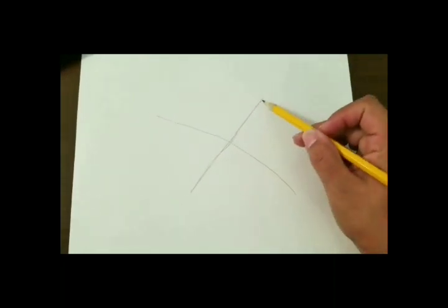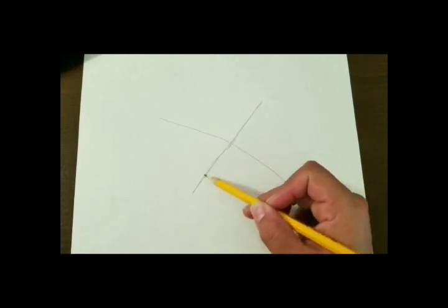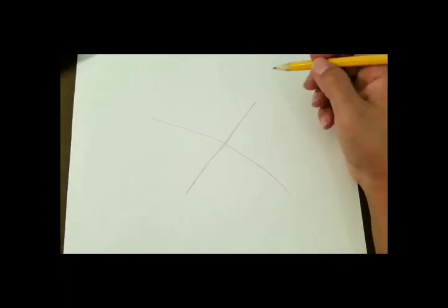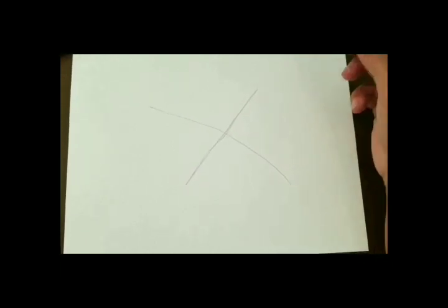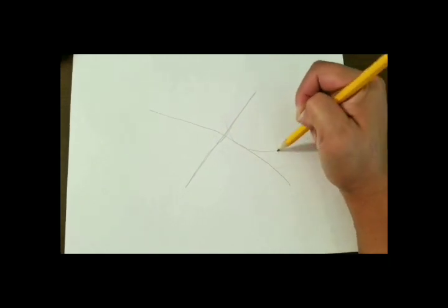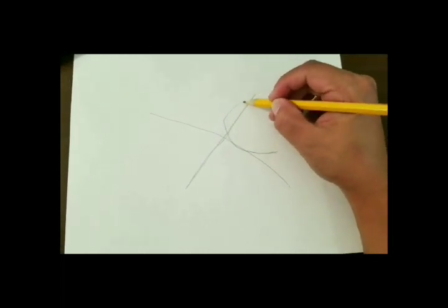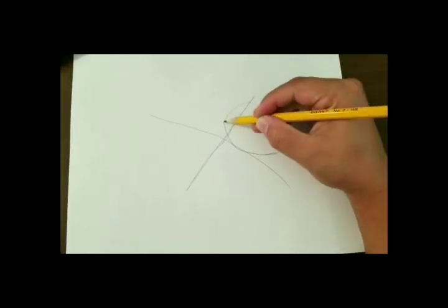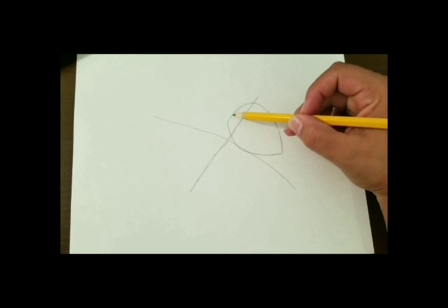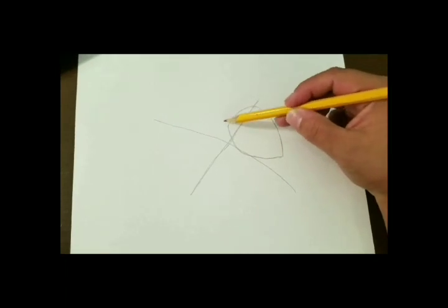Next we're going to be creating an eyeball type shape. You want this line in the center to have equal amount of the line on each side. We're going to draw our eyeball shape on the right hand side. The bottom part of your eyeball shape you want it to be less curved, so shorter and not as wide. The top part we do want it to be a lot wider, so it should almost touch the end of your straight diagonal line. Make sure that your straight diagonal line is not halfway through your eyeball shape, and that you do have these points along the end — so it should almost look like a lemon.